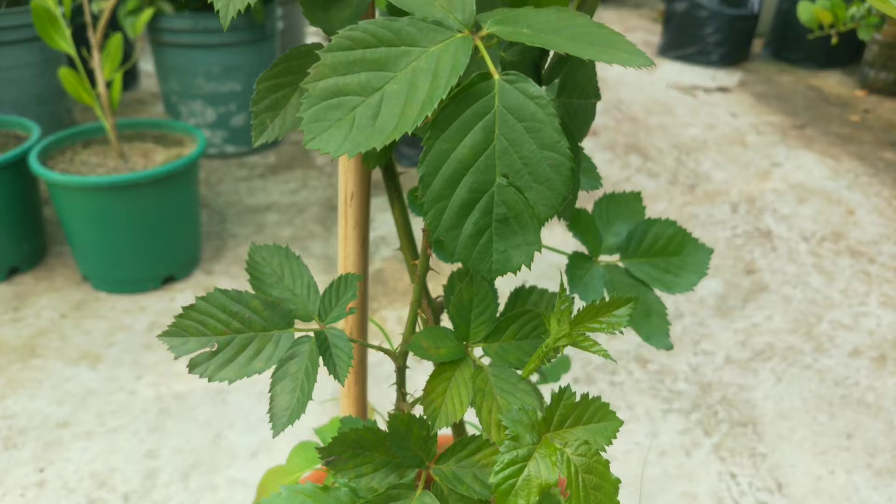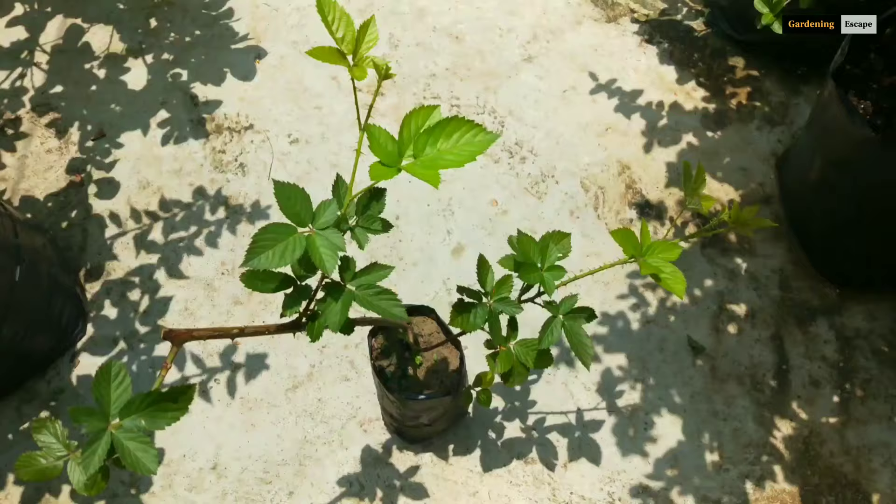Hi guys, welcome to Gardening Escape with Saru. I have a new member of my rooftop garden — the blackberry. It's my favorite among the fruit plants I have. My wish was to have a blackberry plant full of berries right in front of my eyes, so I thought I should get one no matter what it costs. I did a lot of research about how to grow blackberry and took some important notes. Today I'm going to share those with you so we can grow a blackberry plant together. Let's start.